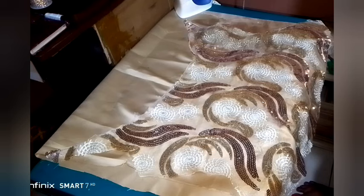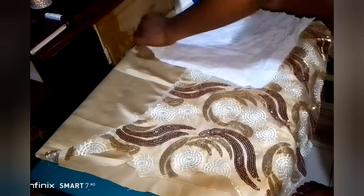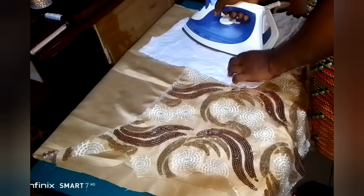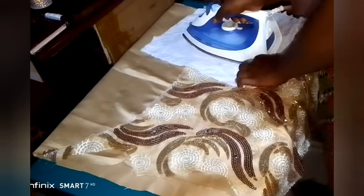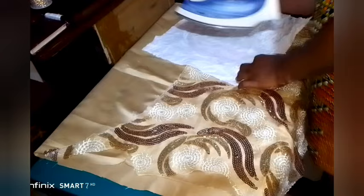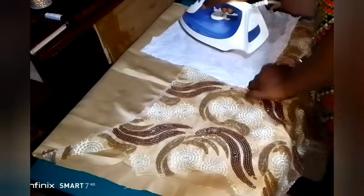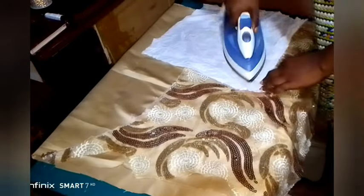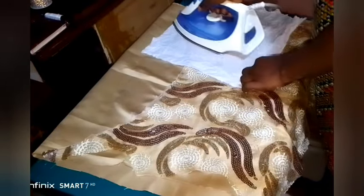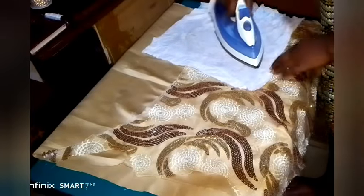After sprinkling water, I bring out my ironing hanky and start to iron like so. If you're ironing this, it will automatically melt inside the material — it will melt inside the fabric. You will no longer notice that you placed hemming gum in between the fabric.